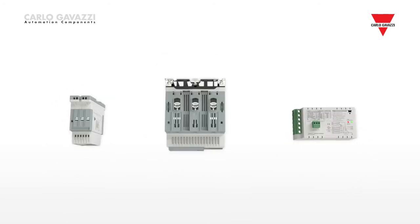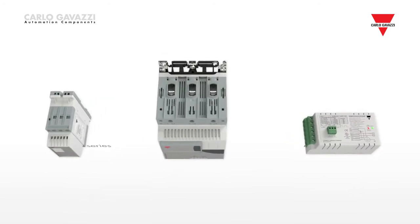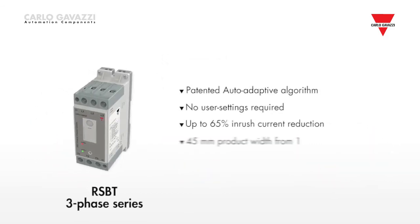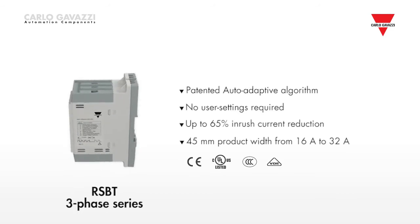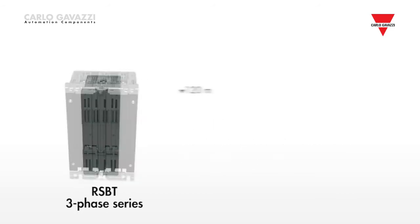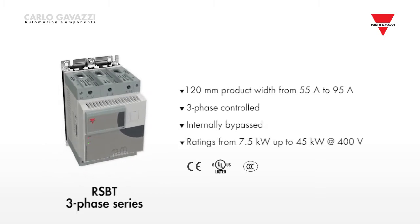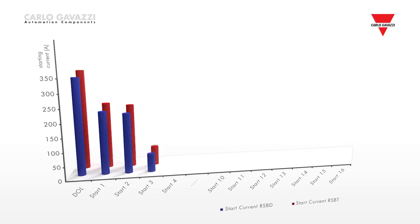RSBT and RSBD three-phase and RSBS single-phase. The RSBT uses a patented auto-adaptive algorithm which enables an exceptional inrush current reduction of up to 65%. This algorithm is active at every start,